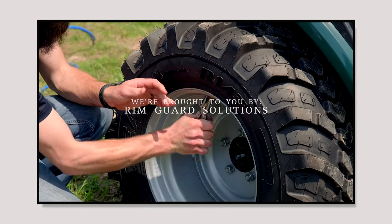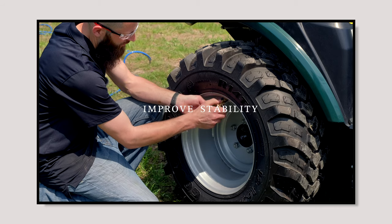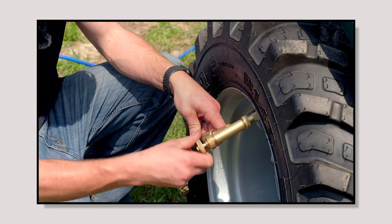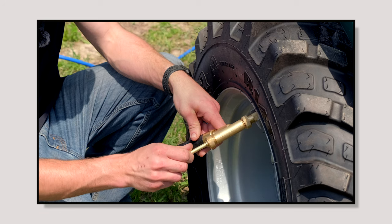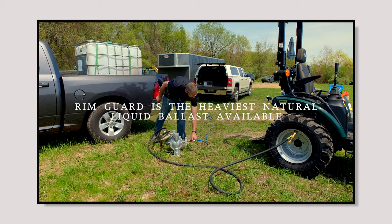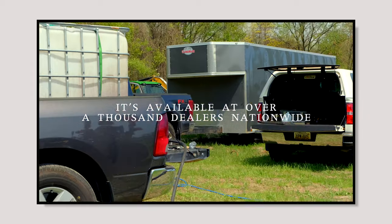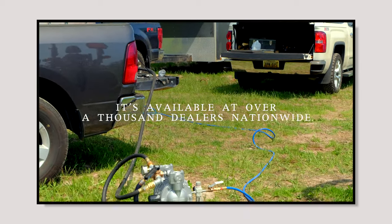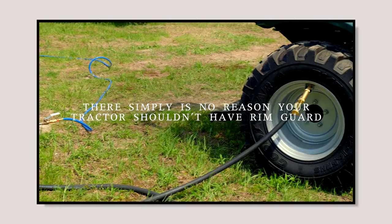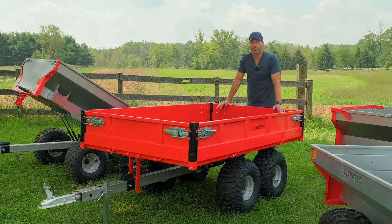We are proud to be sponsored by RimGuard Solutions, a liquid ballast weight that goes right inside your tires, completely hidden. We're big on safety on this channel — these tractors are just too light and tippy right out of the factory. RimGuard helps with safety by keeping those rear tires planted on the ground, and it also helps with loader efficiency and traction. It's the heaviest all-natural liquid ballast weight on the market, won't corrode your rims like old calcium chloride, won't freeze, and is available at over 1,000 dealers nationwide at RimGuardSolutions.com.